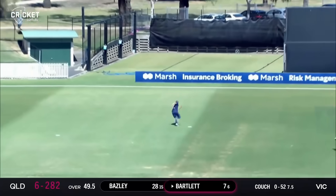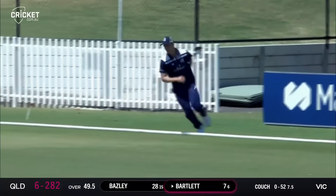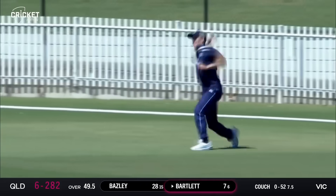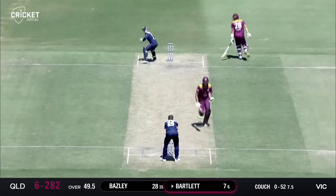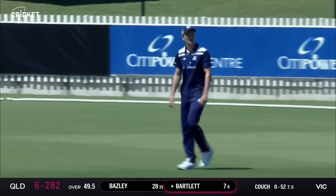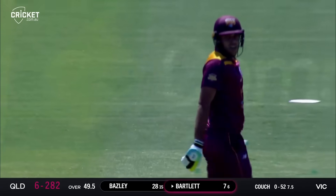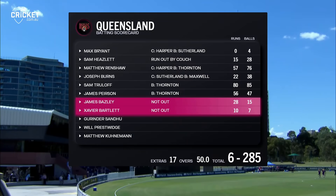He's hitting it straight to backward point and drops it. It goes out towards the rope, stays in the field of play somehow, and they'll come back for three. I wonder how important those last three runs will be in the context of this match. It went straight to Thornton.